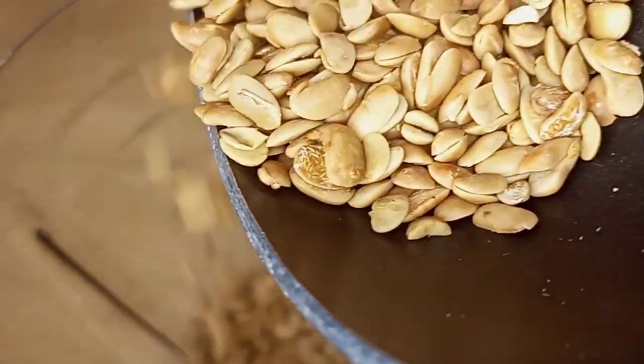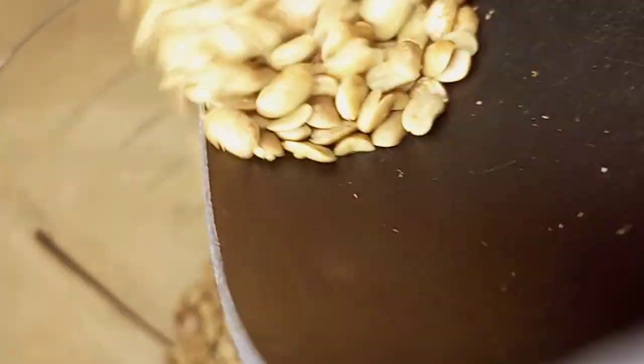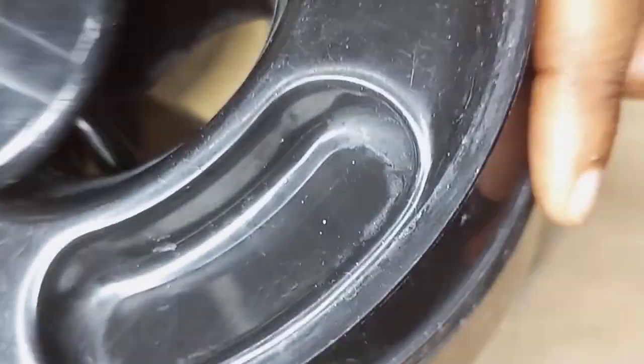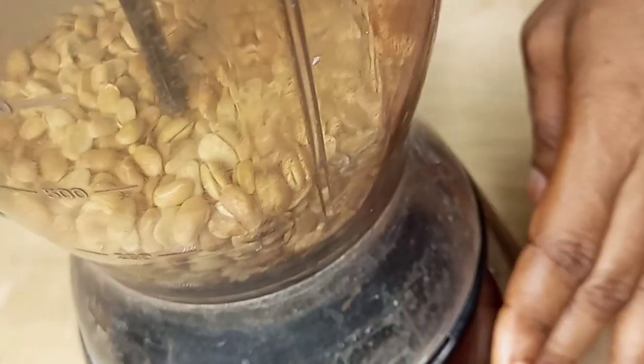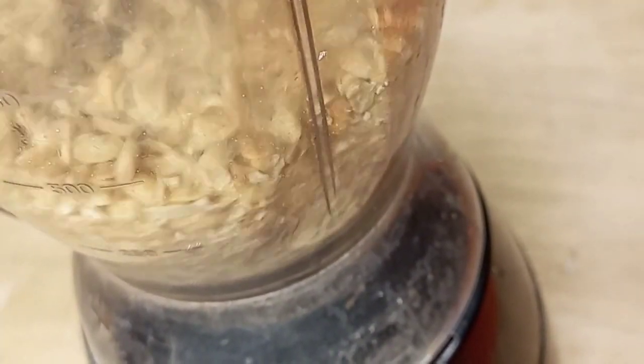I will add some to my blender and blend until it becomes smooth. Please, if you are new to my channel, kindly click on the subscribe button and turn on the notification bell for more great videos like this.